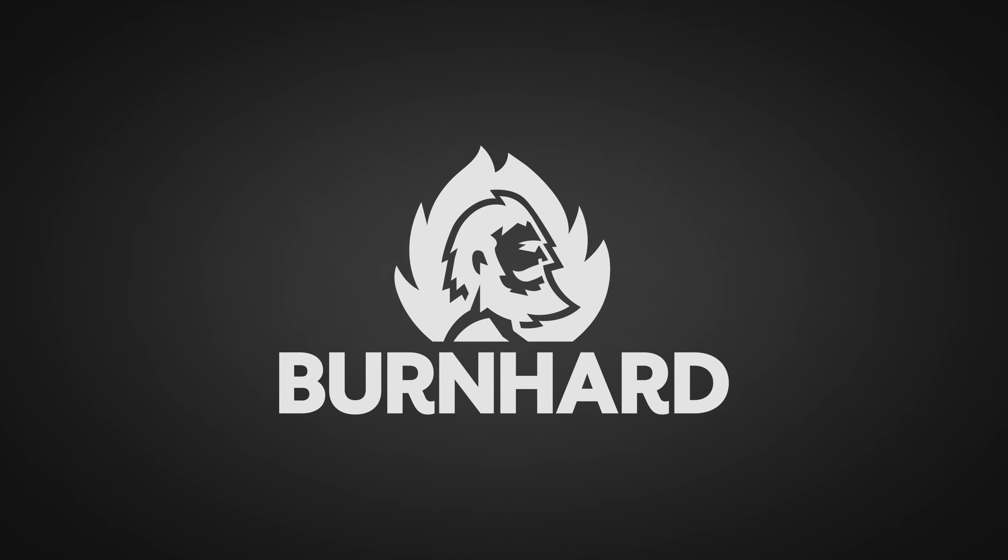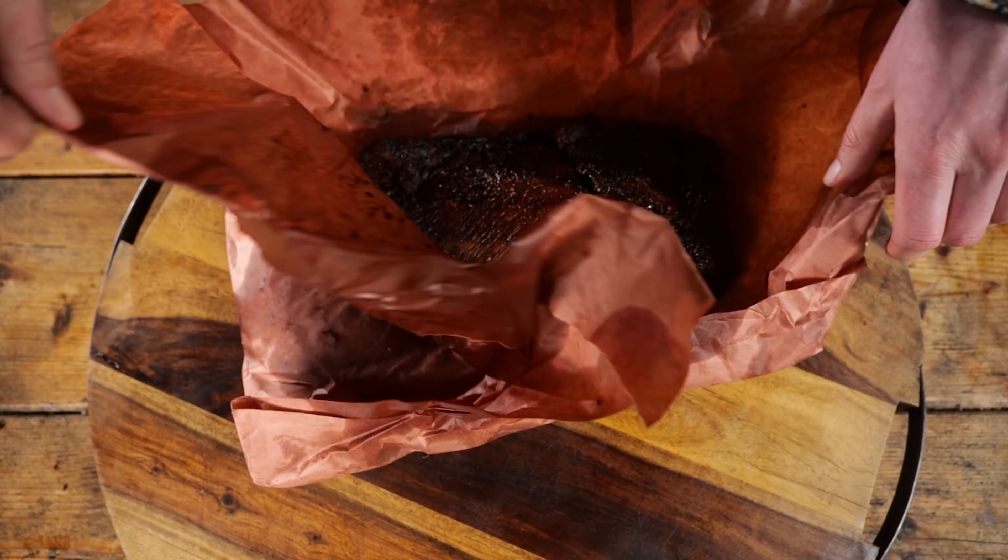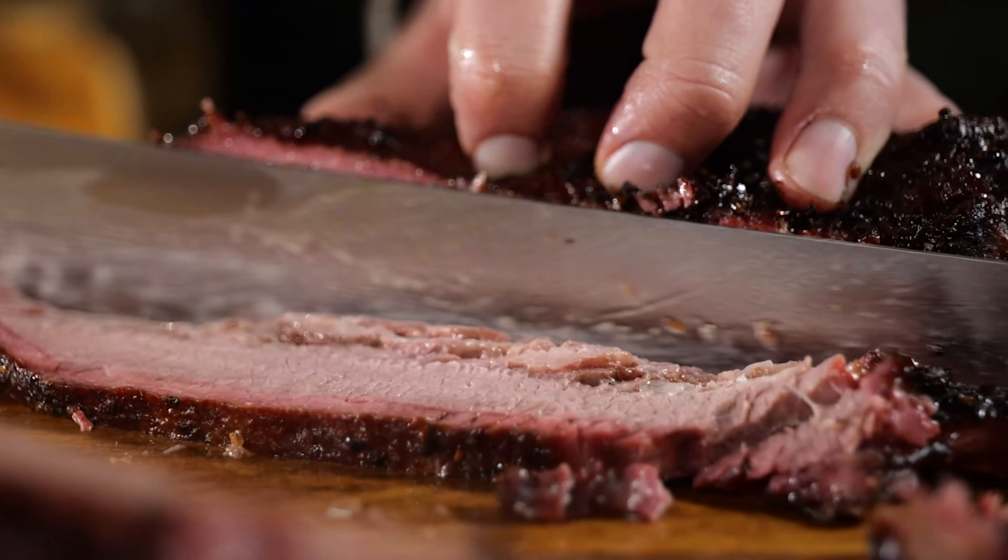A big thanks to Burnhard for sponsoring this episode. I got three briskets cooked to perfection, but how long should I actually let them rest?